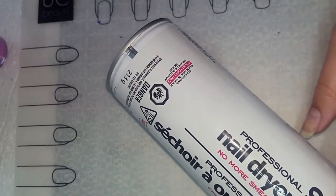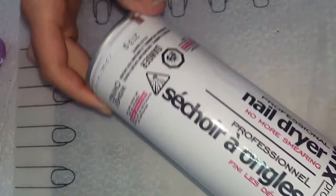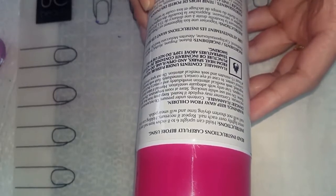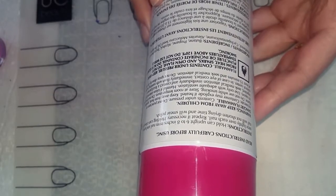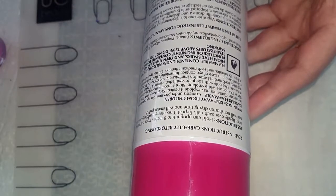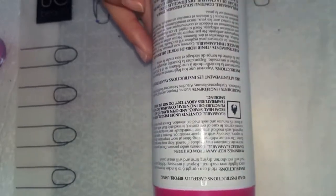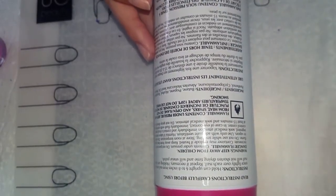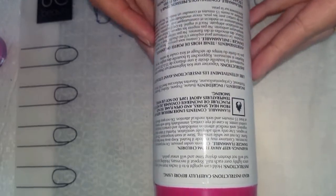The other one didn't really have a scent — it kind of had more of an alcohol smell, but it worked really, really well. This is a 213 gram bottle. The instructions say: hold can upright six to eight inches from nail and spray once lightly over each nail, repeat if necessary. Holding the can closer to the nail will not shorten drying time and will smear the polish. This one doesn't actually say a wait time, whereas the other one said to wait approximately one minute after applying nail polish.